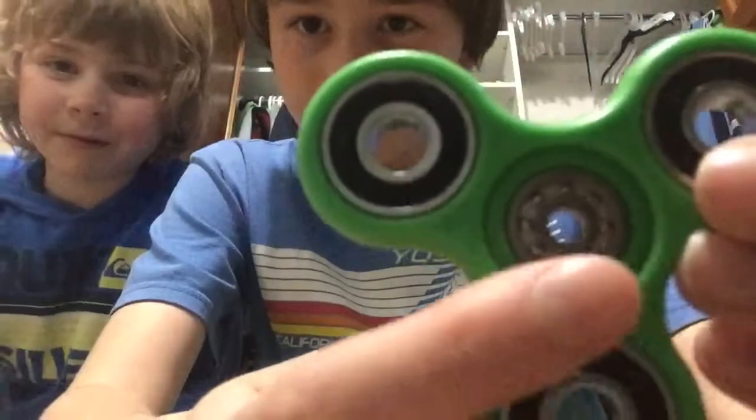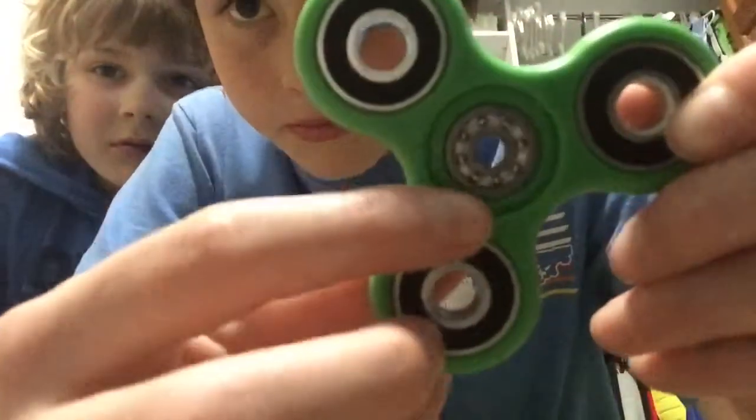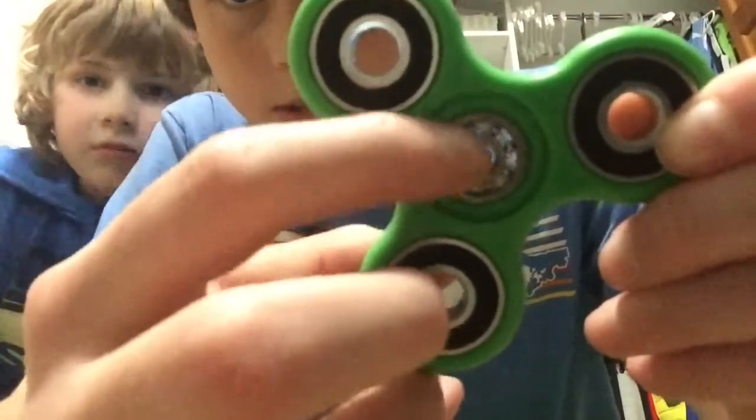Then when you look at the other side, there are all these little balls. They're kind of hard to see on the screen, but you can see them. It's a ball bearing, which is what makes your fidget spinner spin.